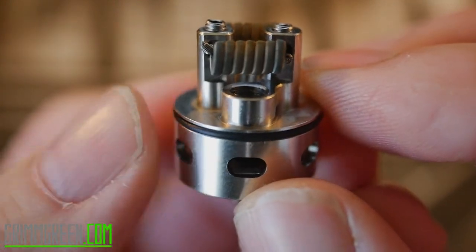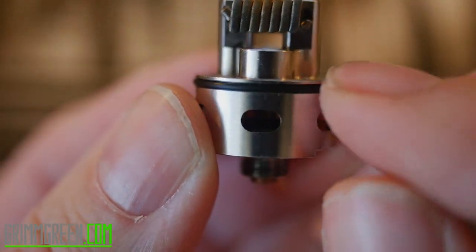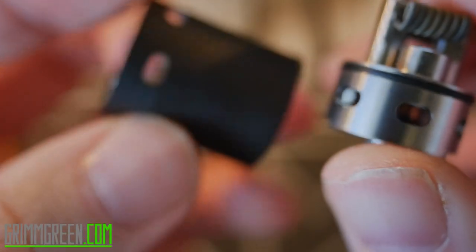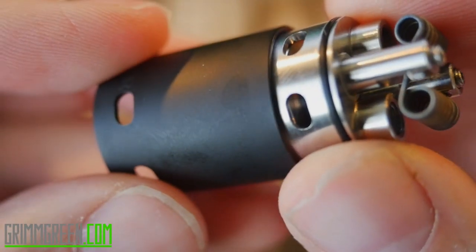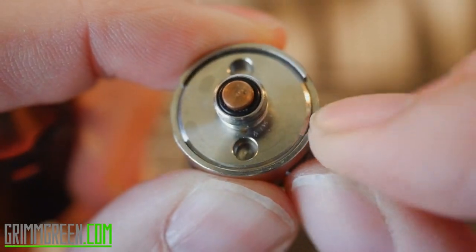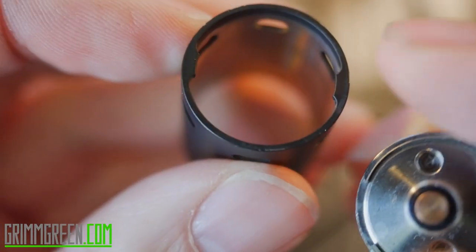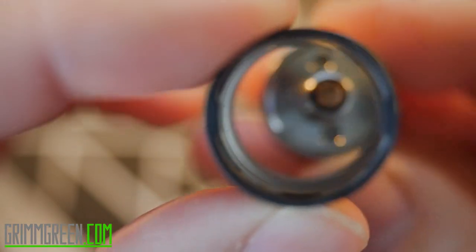Airflow comes in from the bottom, all of those holes represent airflow, and it goes right up at your coils. You can kind of tell just from looking at this how you would wick it — wick goes in and down. There's an o-ring right here, and the deck has to go into the body of the atomizer from the top down. You can't just pop the top off.